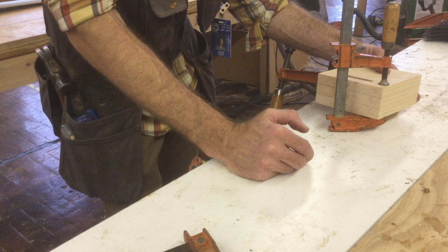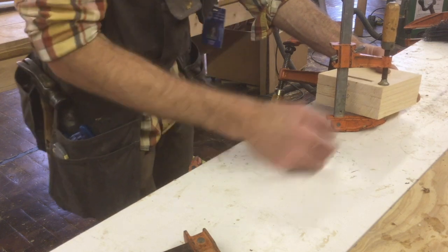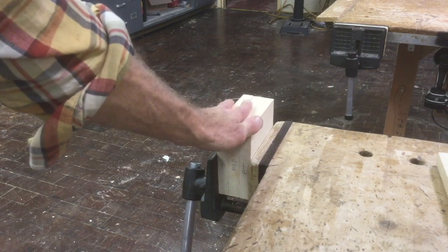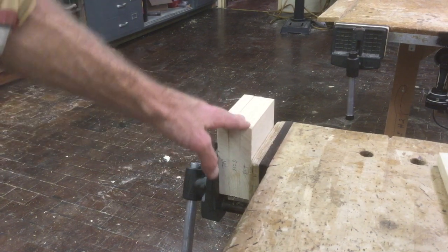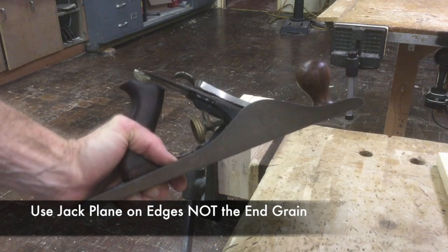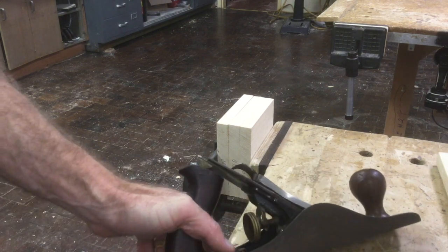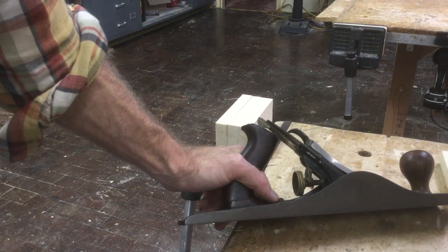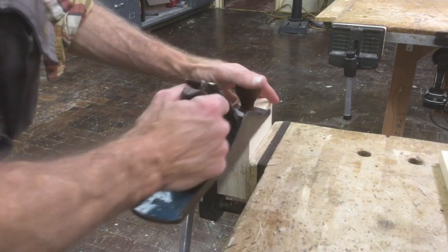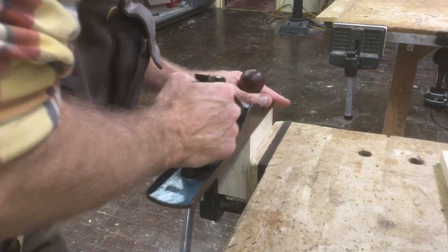After the glue dries — at least an hour, so it'll be next class period — we'll move into sanding and finishing. Before using the orbital sanders, start with the jack plane on your pieces. Jack planes work only on edge grain, not end grain. This tool removes just a slight amount of material each pass and does a great job taking off the chatter left by the bandsaw. Move over your pieces and create a nice smooth finish, keeping firm pressure all the way through.